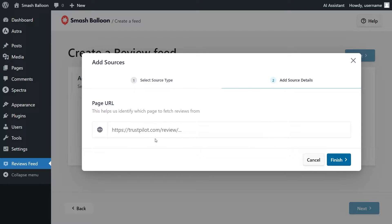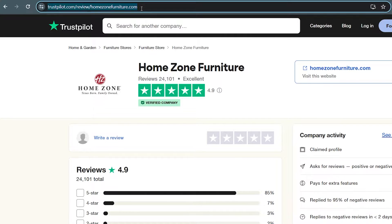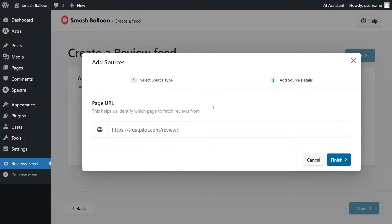For step number two, we'll have to add the URL for the page where we want to get our reviews from. For this tutorial, we're going to display reviews from the HomeZone Furniture page on Trustpilot. This business has over 24,000 reviews and an average rating of 4.9. To add this Trustpilot page as a source, just copy the URL and back inside the plugin, paste it inside the text box here. Once that's done, click Finish.